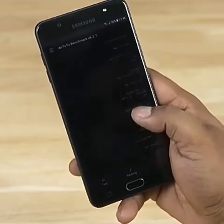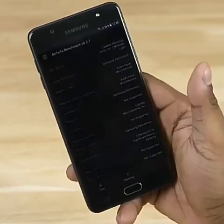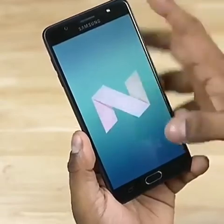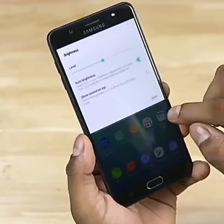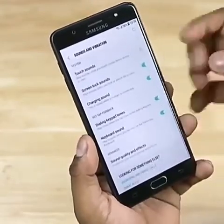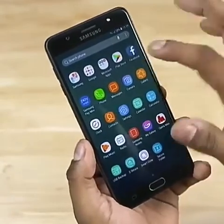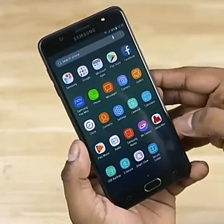It has a color display with a 4GB RAM running Android 7.0. The phone also has a 5.7 inch IPS LED display with GPS connectivity.